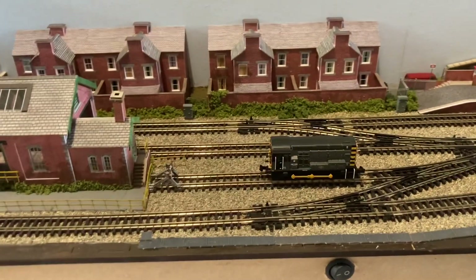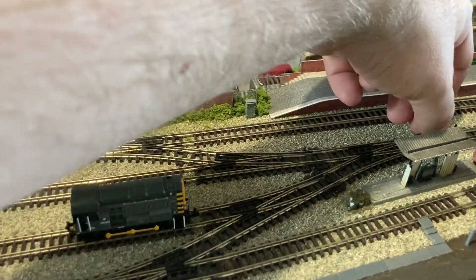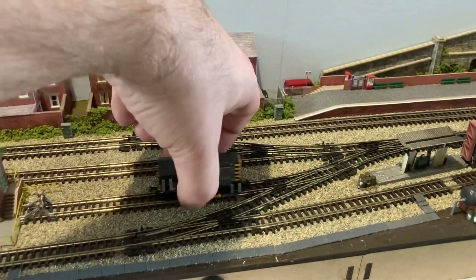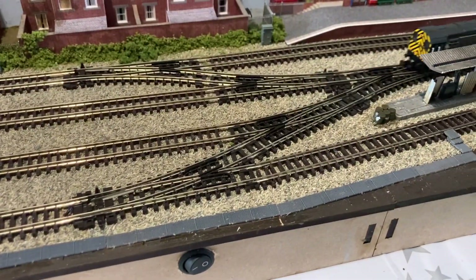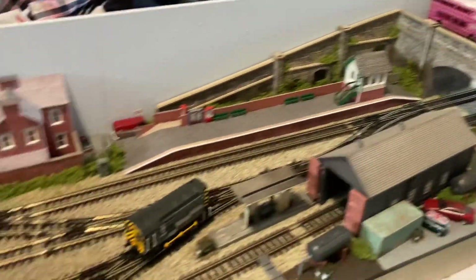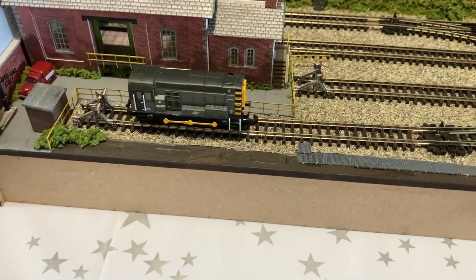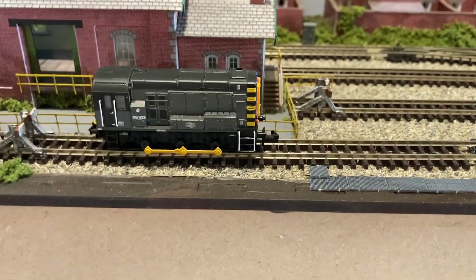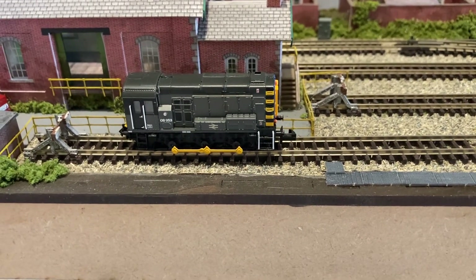At the moment I can't really show you anything running — there might be a dirty bit of track. I actually haven't cleaned the track; it's been in the box for so long. Oh, I do love the 08. I must admit I've got to stop looking at Bachmann spares — I've been eyeballing them for the last couple of weeks.